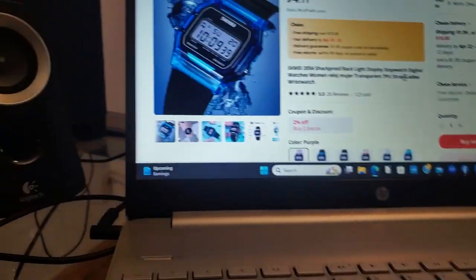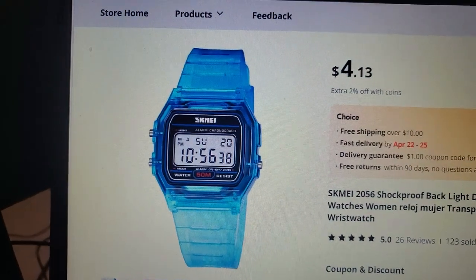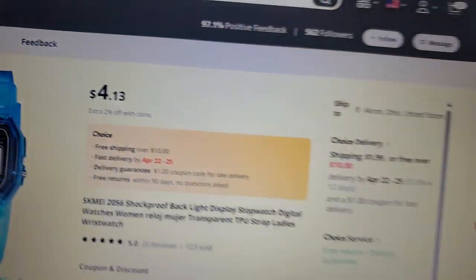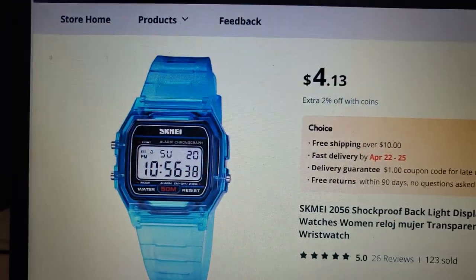What are we doing today? Let's take a look. This is an unboxing of a lovely watch. Four dollars and thirteen cents. I got it for free shipping because I bought over ten dollars worth of merchandise. This is a watch I know quite a bit about because I've owned two of them before, but they were silver and gold.